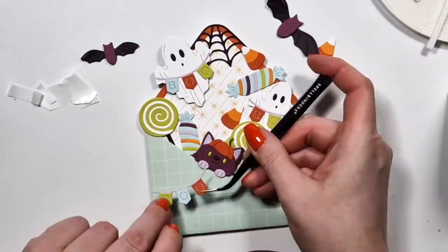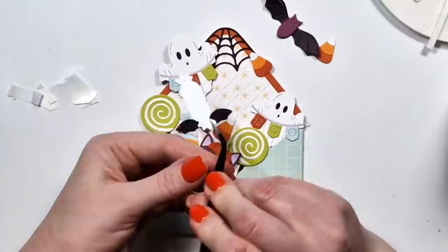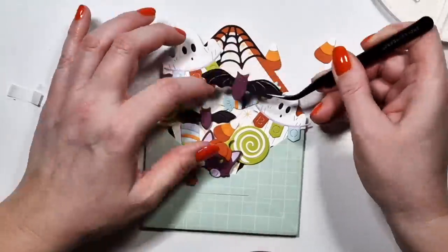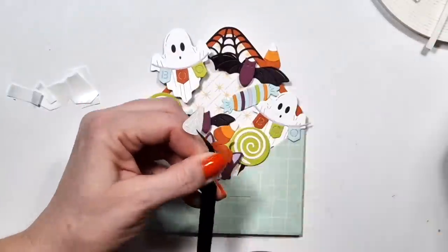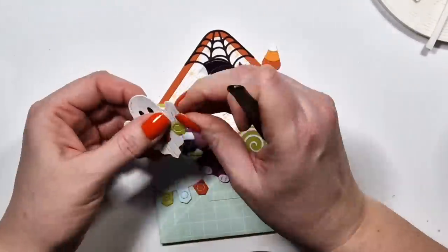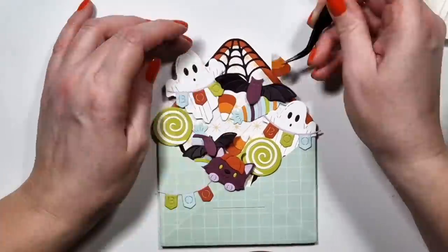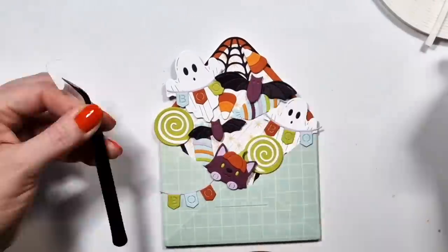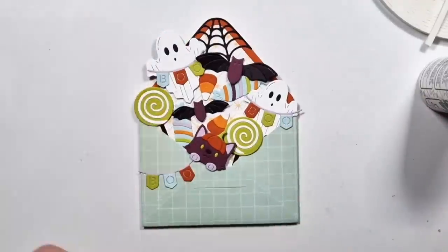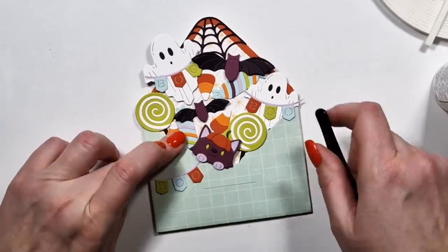I love these Halloween colors — they are so fun, they make me happy. You can see they aren't quite coming out of the envelope in a very organic way — but I don't know, you decide.